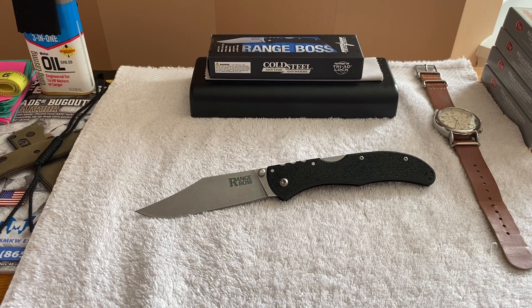Hey everyone, happy Tuesday! I just want to quickly touch on this Range Boss I received last week. I told you how much I liked it, but now that it's been in my pocket for about a week, I put an edge on it, sharpened it, and softened the triad lock. It's really drop-shut now, and super easy to put an edge on with that 4034 steel.